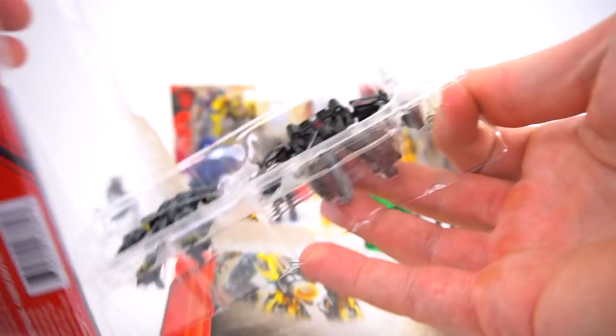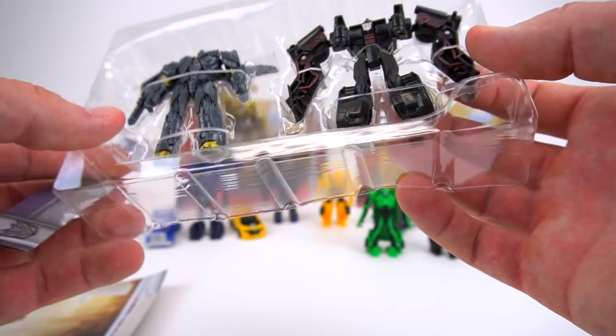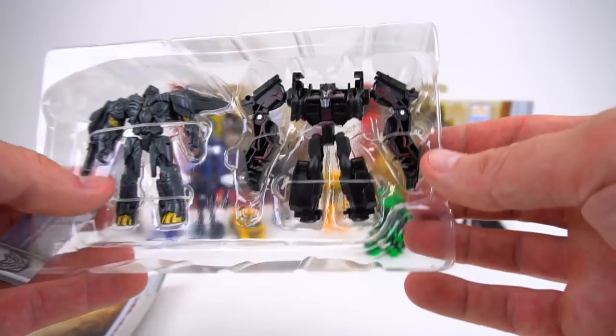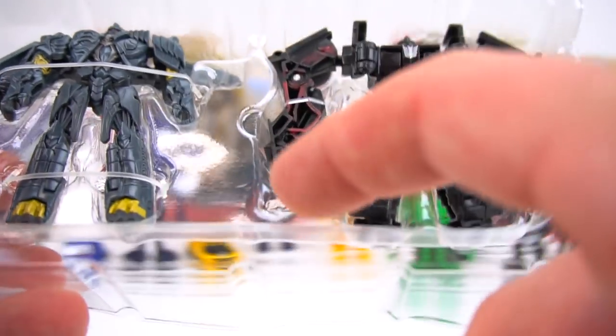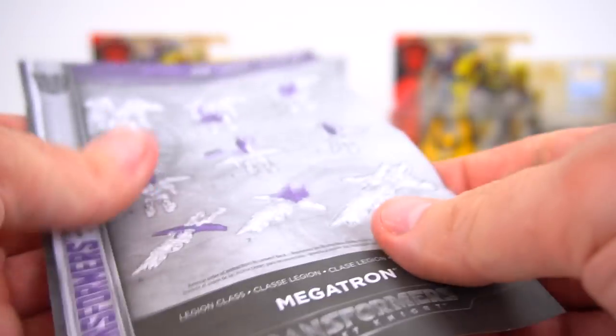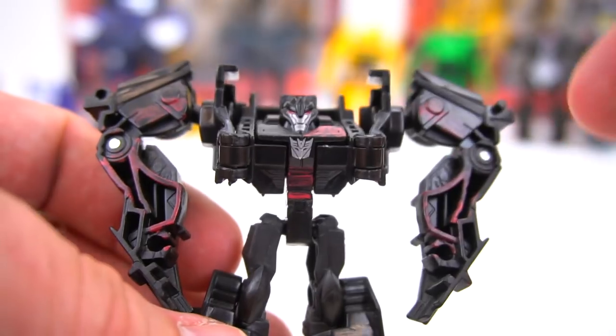Let's get these out of the package — looks like it opens pretty easily with a button. As Wikipedia mentioned, this Berserker does not come with its cannon. There's a little section right in here where the cannon should fit for a weapon, but it's not included. Megatron is the same as before. The Berserker looks way different than the movie version — it's got just a little bit of red paint scattered on the vehicle.